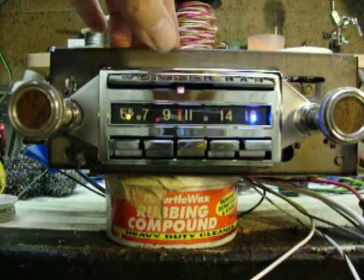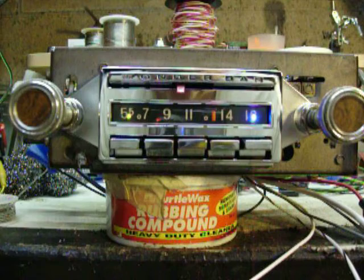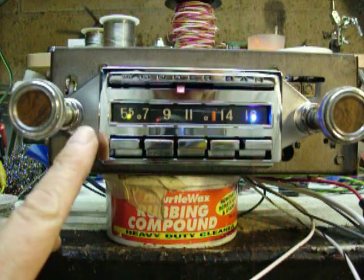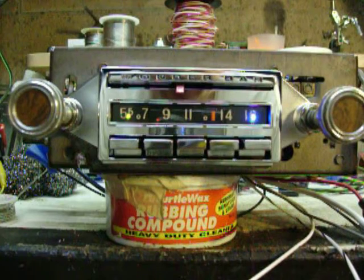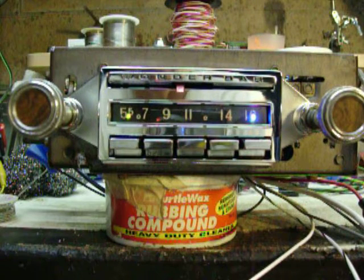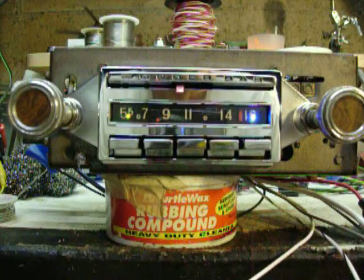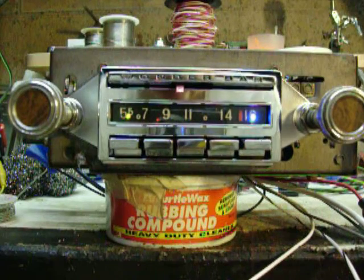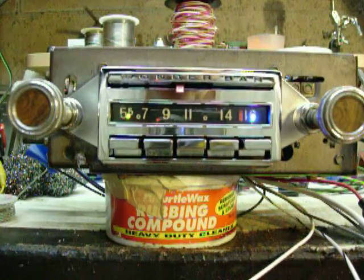To work the scan feature you press it twice. The LED will change its intensity while it's in scan mode. To shut it off you press it once. Now the scan is off.